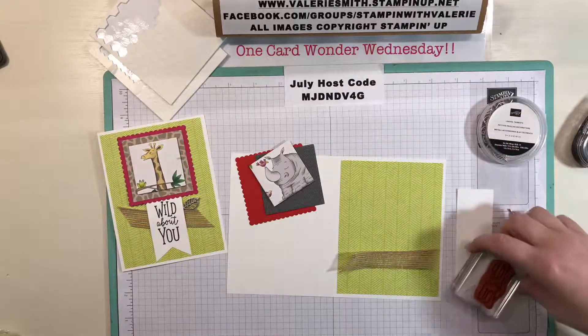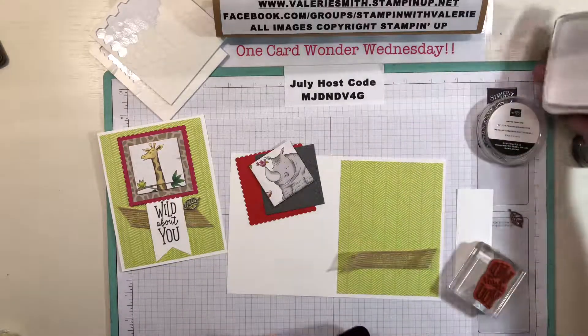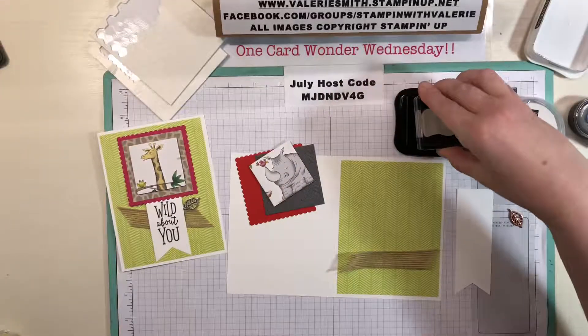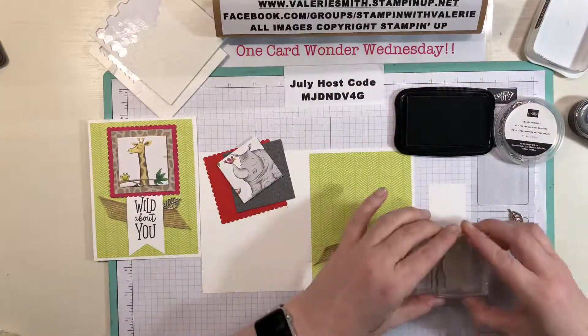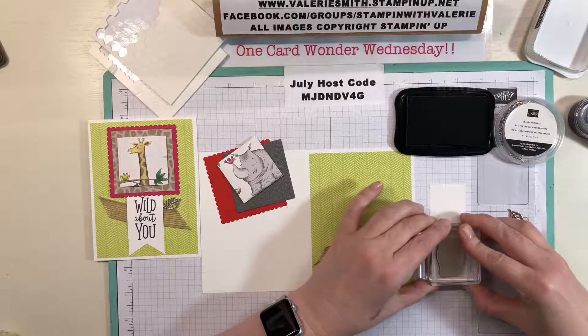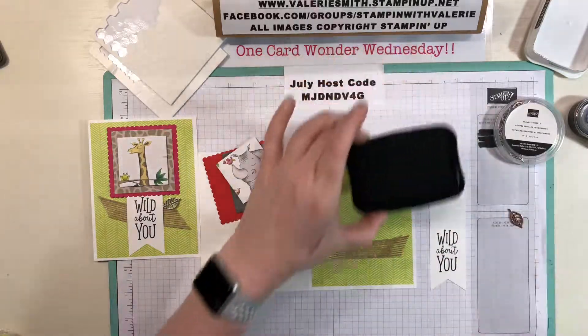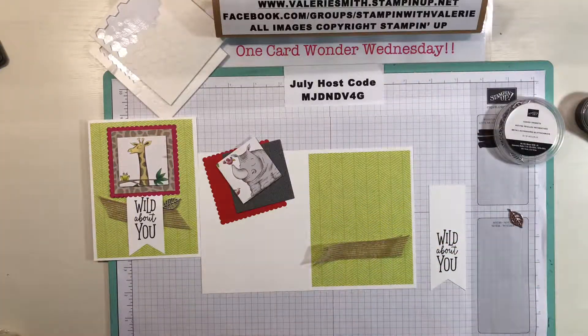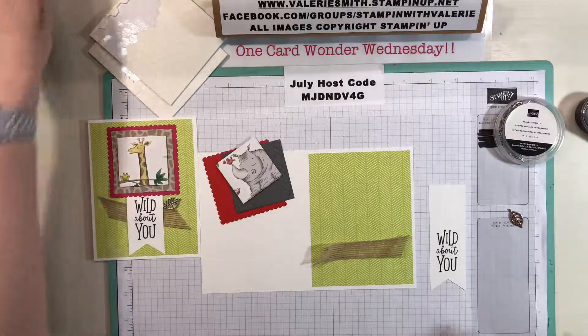I've got the 'Wild About You' sentiment and I'm going to use Memento ink. I'll just ink it up and stamp it down near the bottom of the banner. Perfect — I'll cover my ink back up so it doesn't dry out and set that aside.